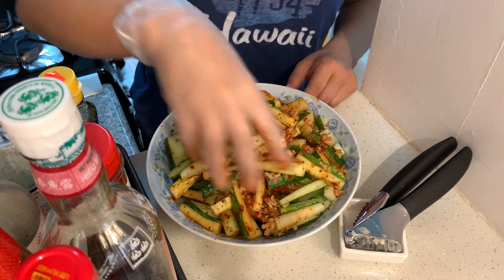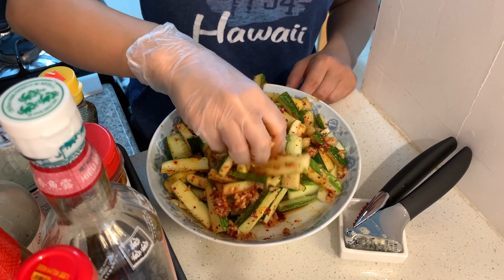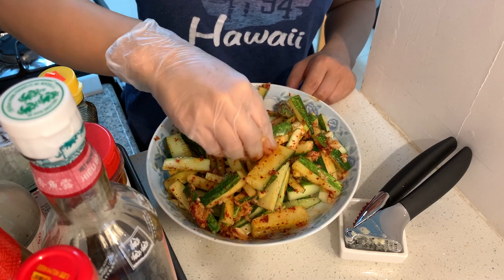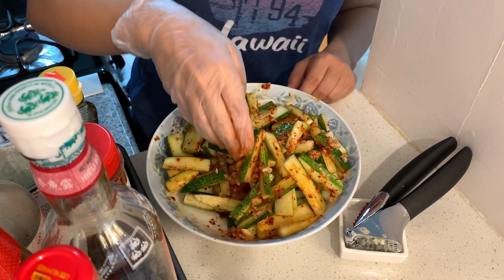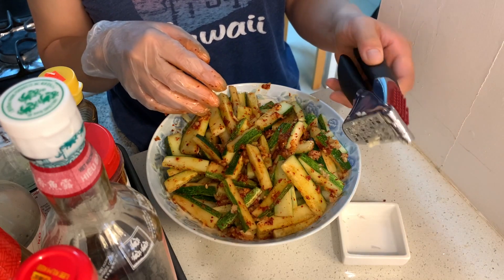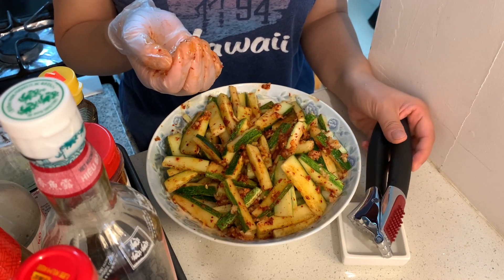After I mix everything up, I'll put it in the refrigerator for about an hour because a cold dish is always nice to serve super chilly. And we are done — look at the texture, isn't that beautiful? Now I know what you're thinking — is it easy to wash this? Let's go back to the sink and I'll show you. Let me put this dish back in the refrigerator first.